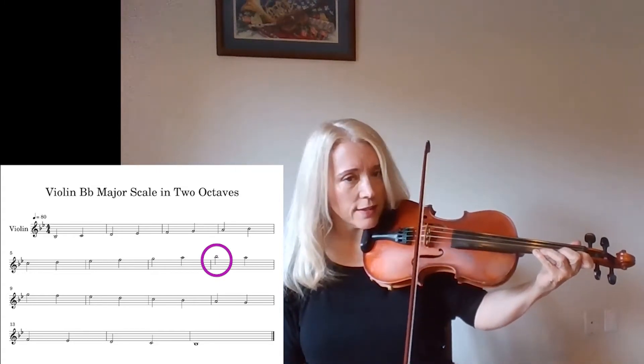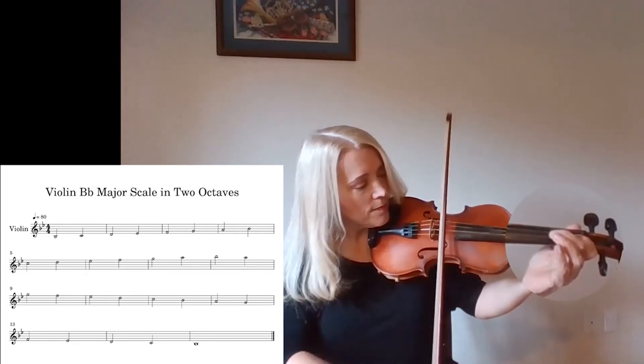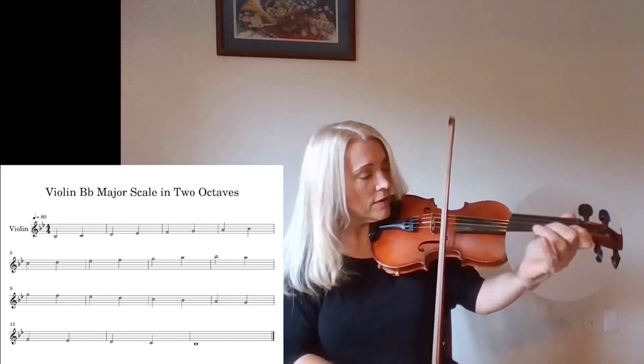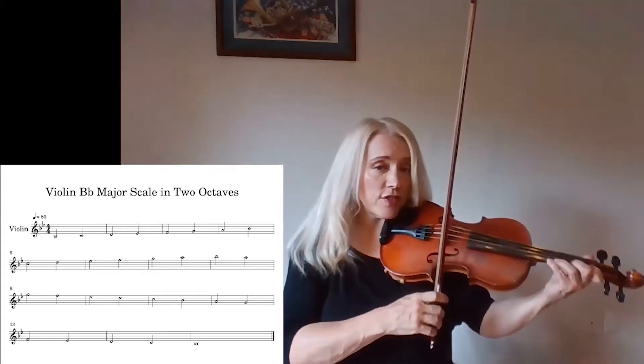Now did you notice it's exactly the same finger pattern on both strings? Then same thing here — A, B-flat. It's just easy to forget.